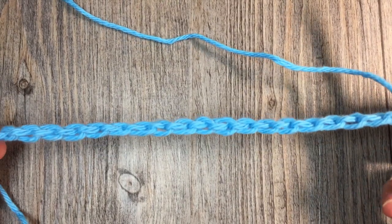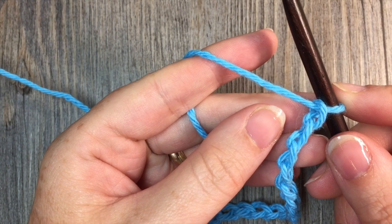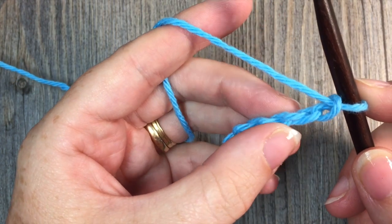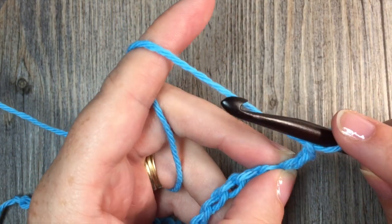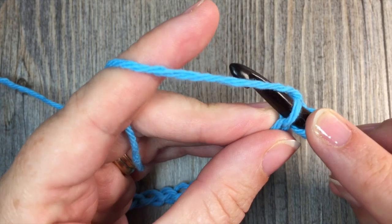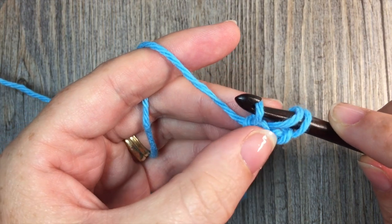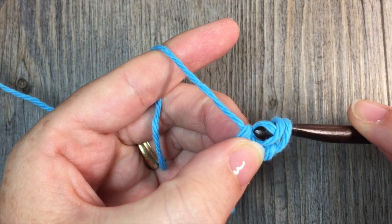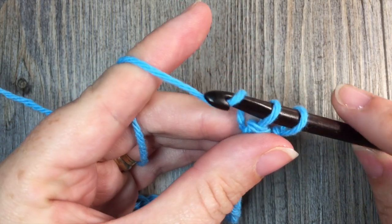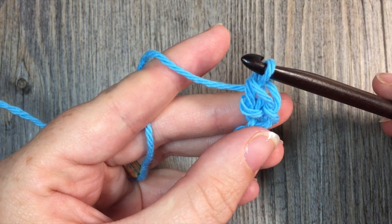Once you have your starting chain of 21 chains, you're going to start working our herringbone stitches. You're going to work your first stitch in the second chain from hook — so count in: this is your first chain, your second chain is right here. Now to work this stitch, it's a half double crochet stitch. You're going to yarn over, insert your hook into that second chain, yarn over and draw up a loop. Then take that loop you just drew up and loop it under the first loop on your hook, leaving two loops on your hook. Yarn over and pull through both loops. That's your herringbone half double crochet stitch.